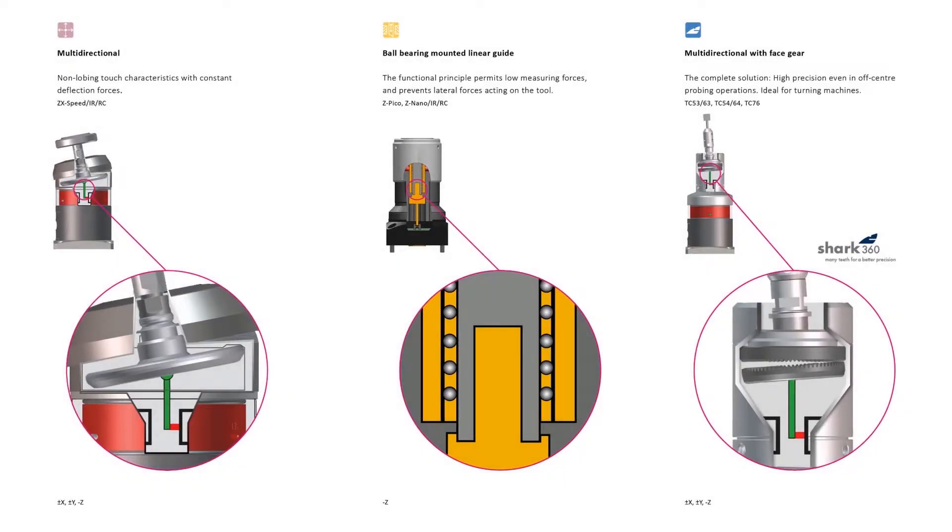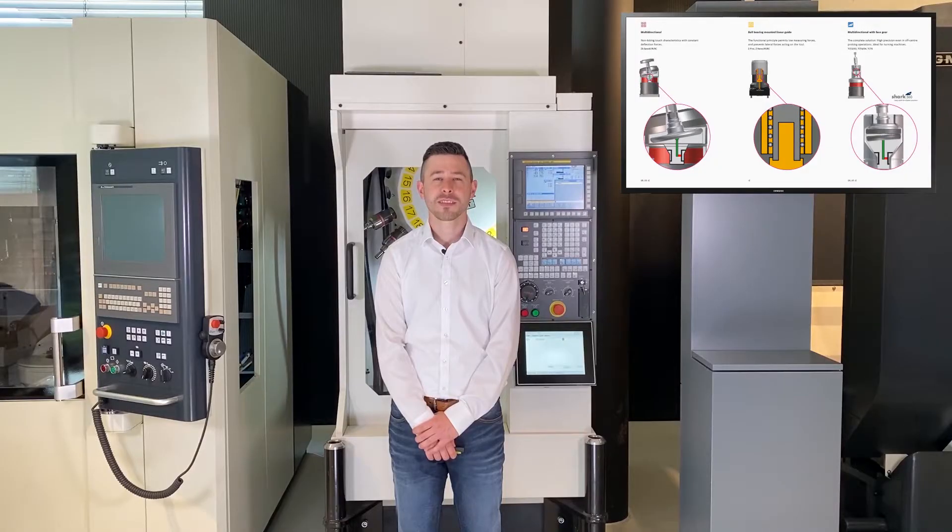Now let's take a closer look at the measuring mechanisms. The Z-series probes are equipped with ball-bearing mounted precision linear guidance, which offers low measuring forces and enables us to measure even very sensitive and small tools. Further, due to the linear movement there are no shear forces acting on the tool. The multi-directional measuring mechanism is our all-rounder and is also integrated into our workpiece touch probes. It consists of a rotationally symmetric measuring mechanism connected to a touch element, enabling wear-free measurement from every direction. The Shark 360 measuring mechanism also guarantees highly accurate measurements irrespective of measuring direction. With this mechanism, our patented face gear, which can absorb any torsional force, is additionally integrated — allowing you to also measure and control turning tools in a process-safe manner. All measuring mechanisms are equipped with wear-free, optoelectronic signal generation; the trigger signal is generated via shading of a miniature light barrier and does not require a mechanical switch.